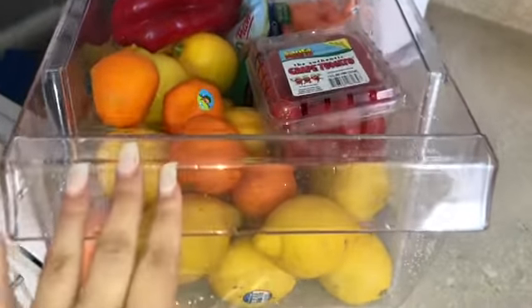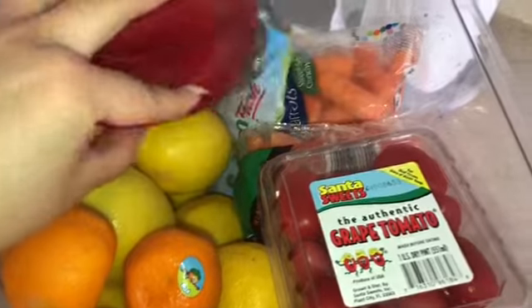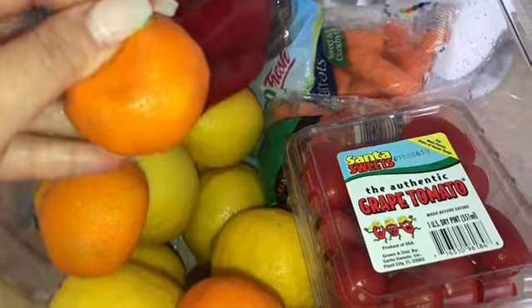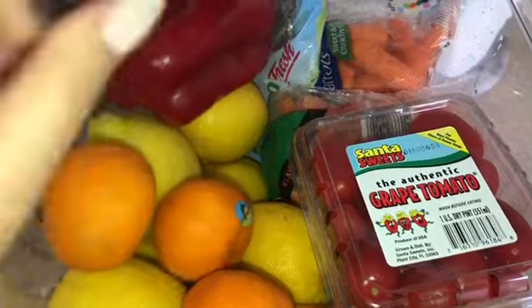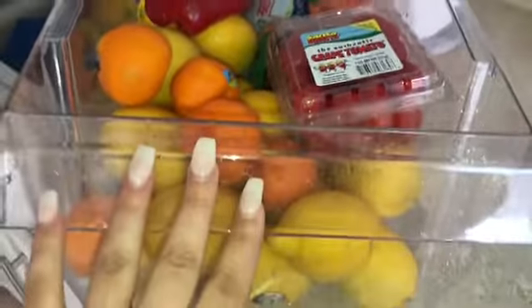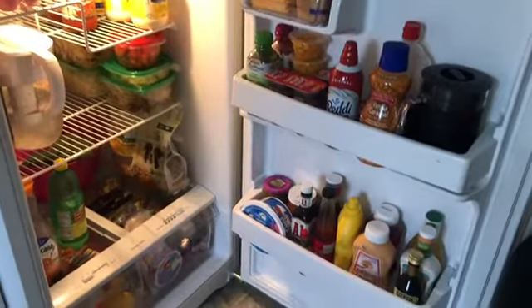Okay guys, so this is our fruit and veggie drawer. I just cleaned it. I also went in and scrubbed our bell pepper and oranges — this one still has the sticker, I need to remove that — but I wiped all of them down as well. And I'm just going to put this away.